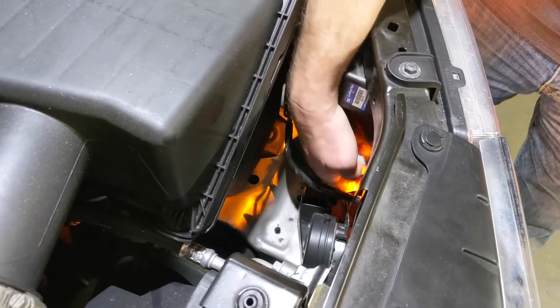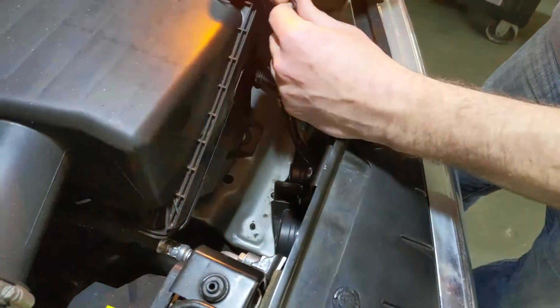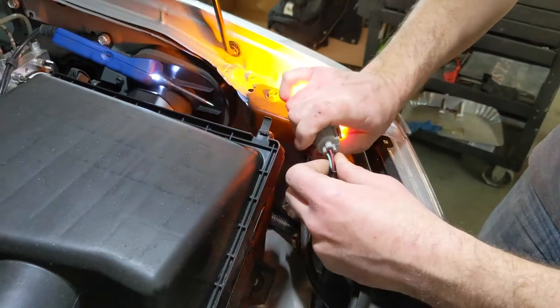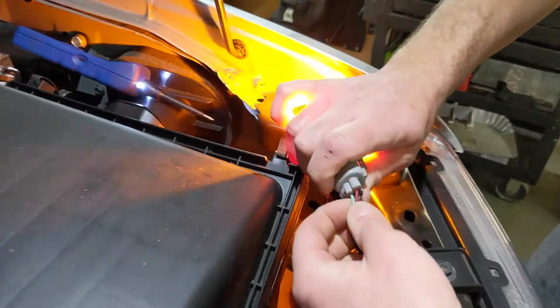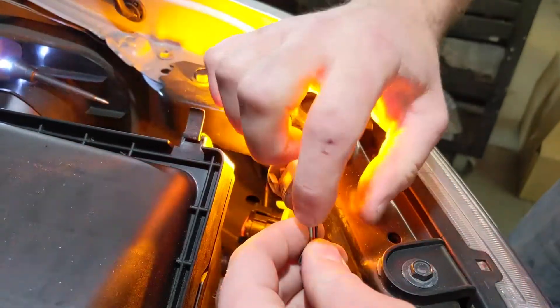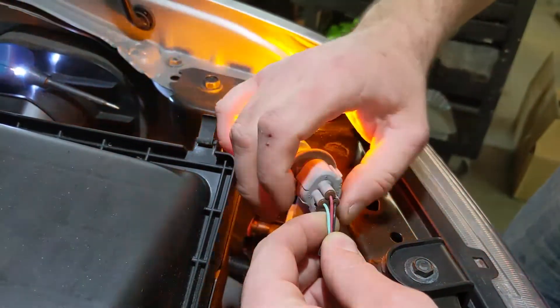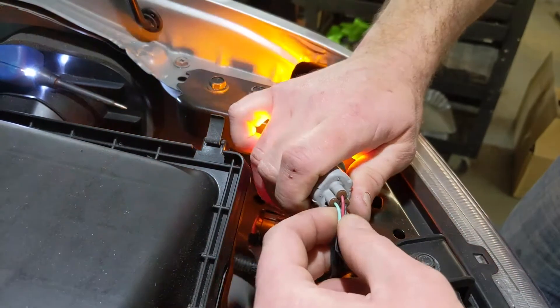So we're going to pull this bulb out just so you can kind of see what's happening. This one, luckily, is pretty easy to get to. You can see there are three wires here, and all you really have to do is figure out which one of these is the power for the turn signal and which one is the ground. In this case, it should be pretty simple.